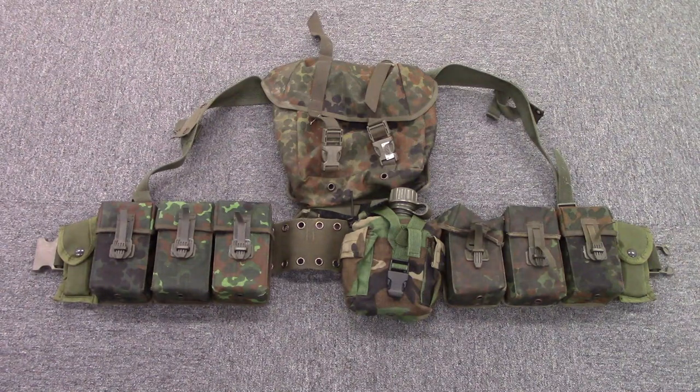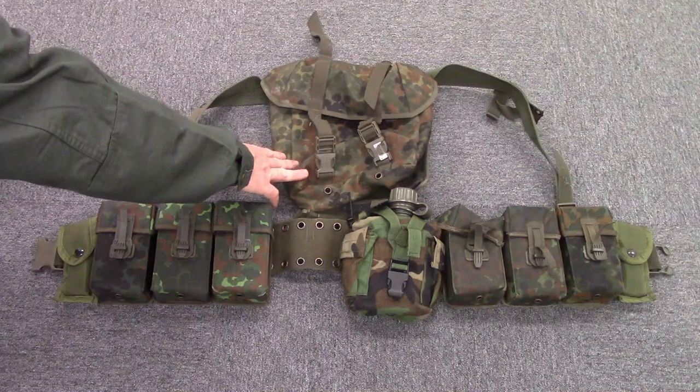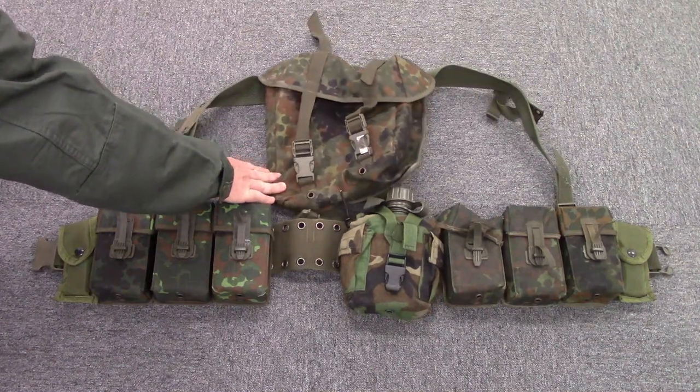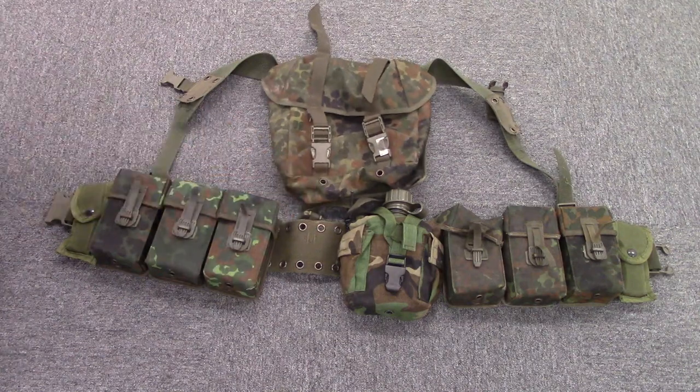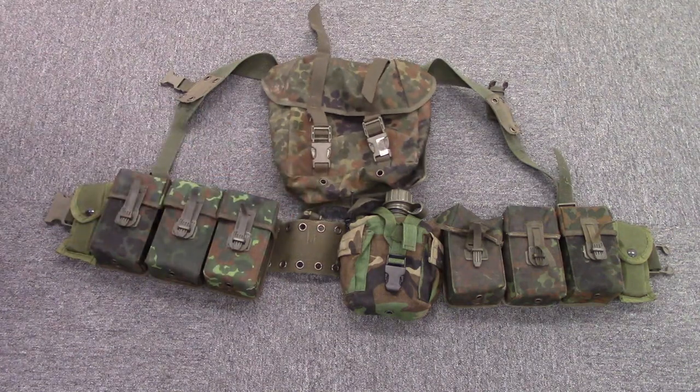From the outside it's pretty straightforward. The main difference between this and US Alice gear is that what we would call a butt pack, they would more call a mid-back pack, because it rides high up on your shoulders. And that's exactly where this is designed to attach. All the interesting stuff about this gear is actually on the inside, so let's flip it over and take a look.